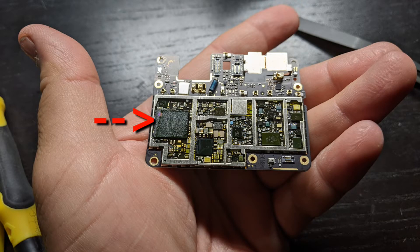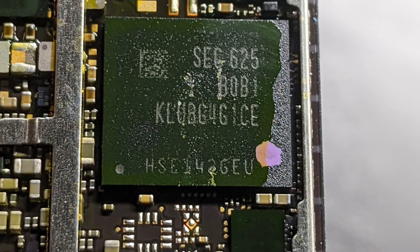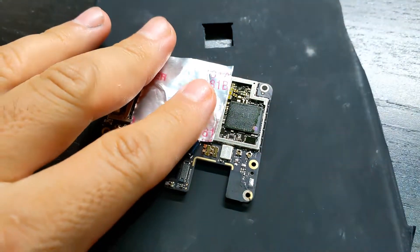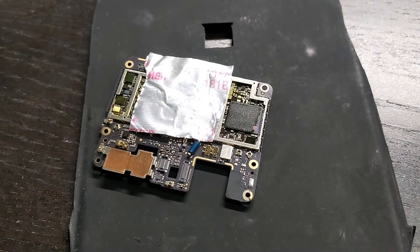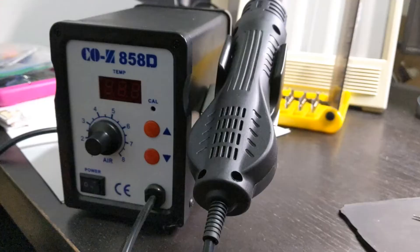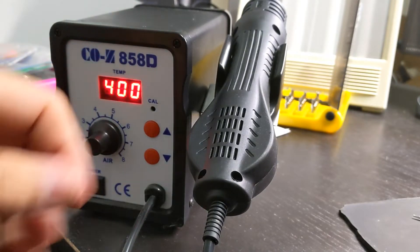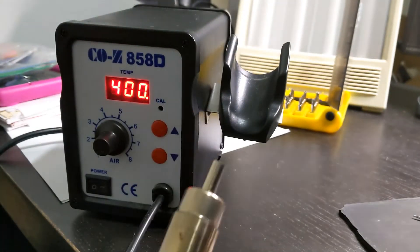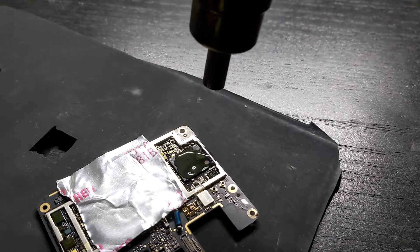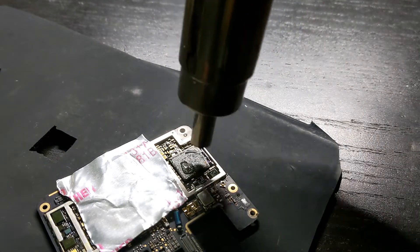Here's the memory chip — and here's a close up of it. You don't have to do this, but I used some aluminum foil to protect the other nearby components from the heat. Let's add some flux. I'm using a cheap hot air station — it cost me $40. I set it to 400 degrees Celsius, but I don't even know if it actually reaches that temp. The airspeed is set to about 4. Let's give that chip some heat. I heated the chip for about 30 seconds.